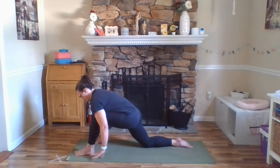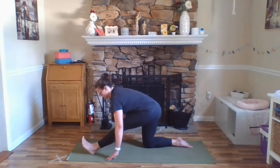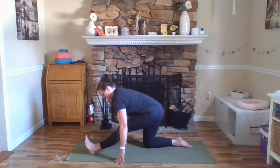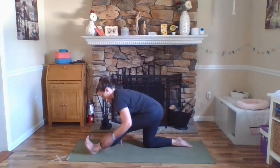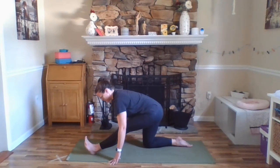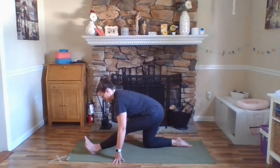Exhale, hands come down to frame the left foot. Gently shifting our weight backwards, walking your hands back, shifting your hips backwards, lifting your left toes up. Still keeping our thighs engaged here — quadriceps are still lifting up towards your hips. Doing a little stretch here through the back of that left leg. One more breath here.